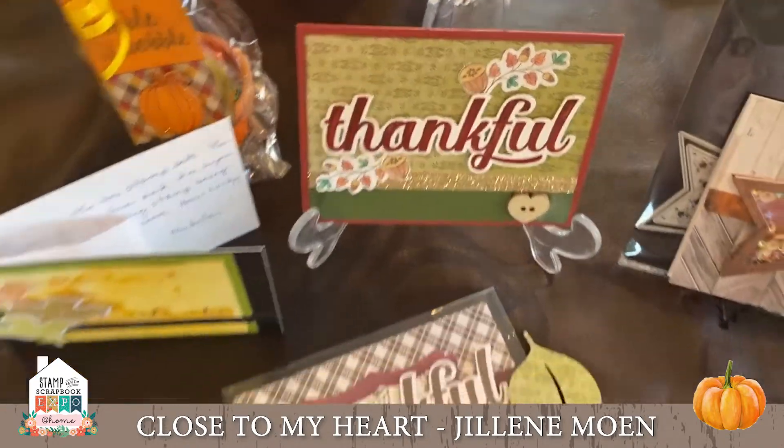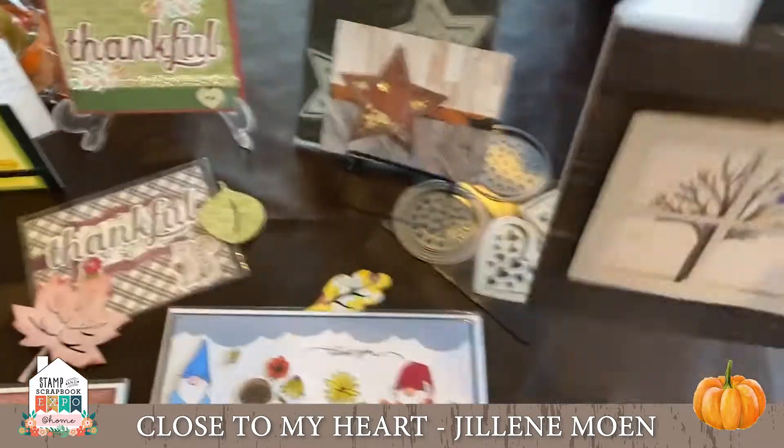Here is a really sweet little card using some shimmer paste — shimmer brush, excuse me. That's my friend Jen from Chicago.